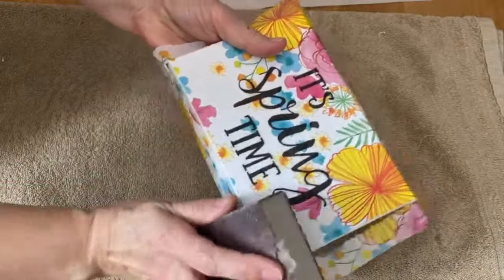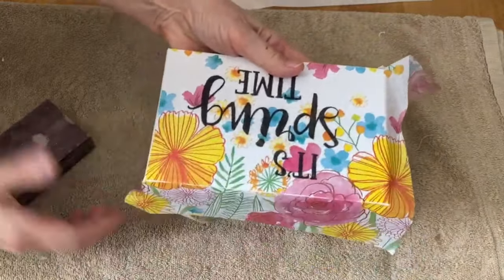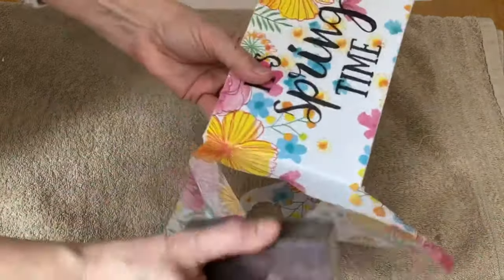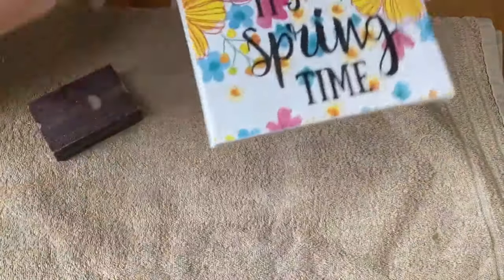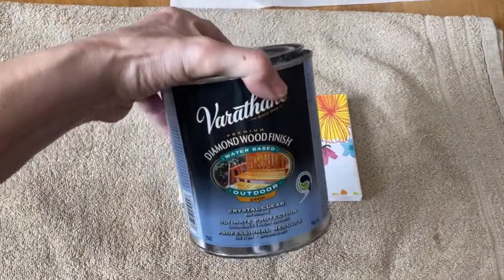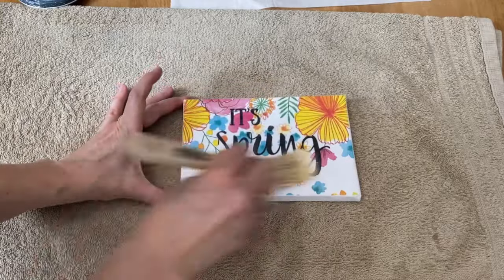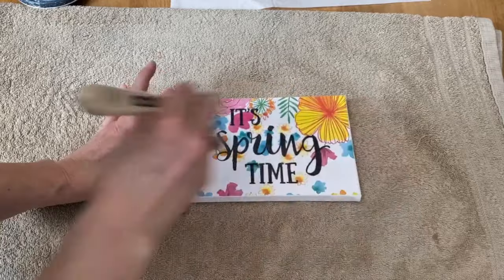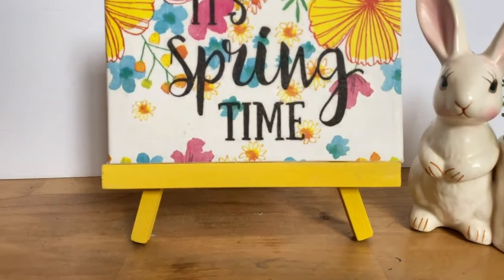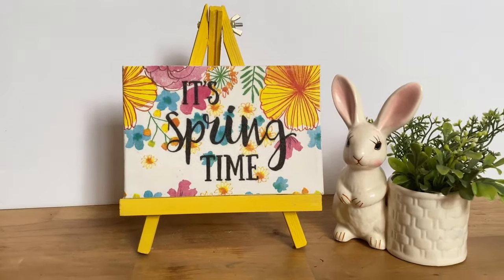There are so many different themes you can do with this — for baby showers, birthdays, a welcome sign for your front door, wedding decor. Now I'm just going to seal it for the last step. For my finished coat I like to use a poly acrylic sealer in a matte finish — it seals it really nice and makes it easy to dust. You can use mod podge for your top coat if you prefer. And there you have the cutest little Easter springtime decor piece, all from the dollar store for maybe a couple dollars, and it'll look cute displayed all spring season.